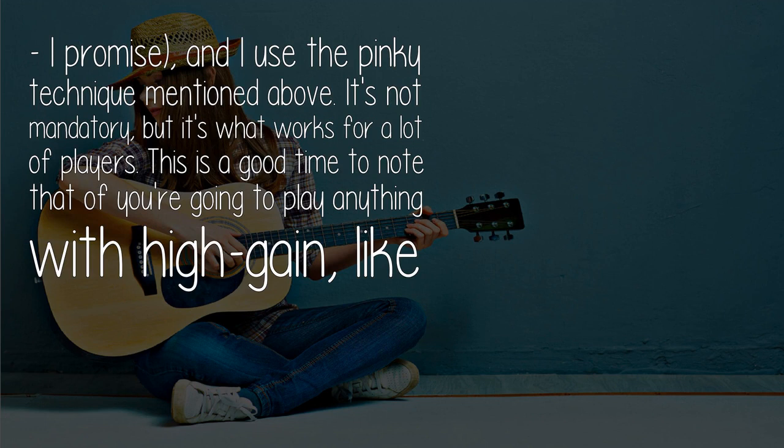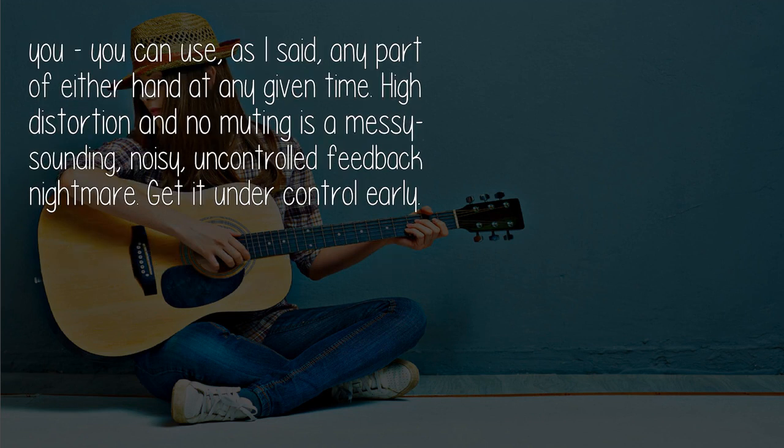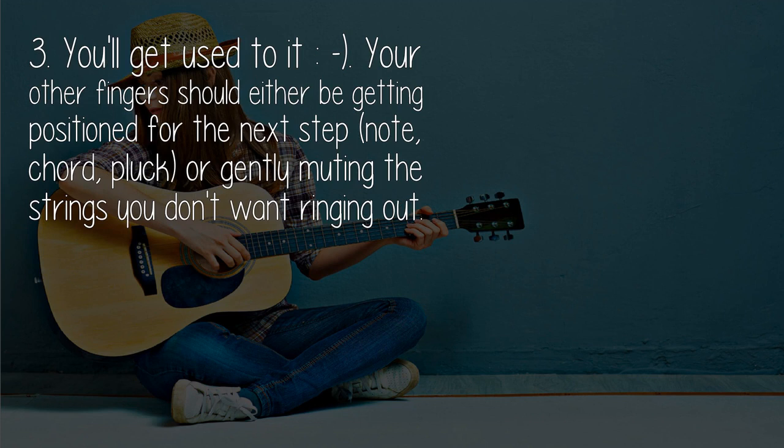This is a good time to note that if you're going to play anything with high gain — like rock or metal — one of the most important things you can do early on is to get used to using any combination of both hands to gently mute any string you're not specifically using. Figure out what works best for you; you can use any part of either hand at any given time. High distortion and no muting is a messy, noisy, uncontrolled feedback nightmare — get it under control early.